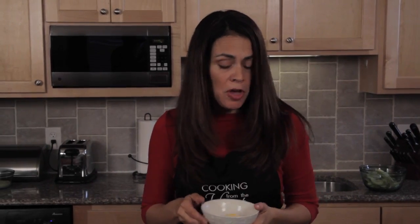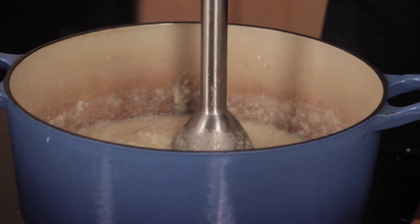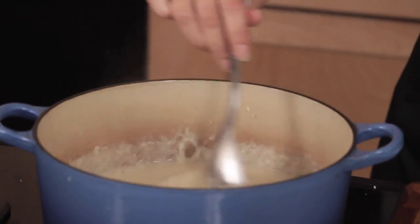Once you have the cauliflower all nice and blended up, you're going to add a little bit of cheese — I have only a quarter cup of a Mexican blend, which I like because it has some cheddar and sharp flavors. You can choose whatever kind you like. Even though there's some bacon and cheese in there, the amounts are so small it's not going to add too many calories. This is going to make about four nice-sized bowls of soup with under 300 calories each and it's really going to fill you up. If you'd like it a little thinner, just add some of the chicken stock.